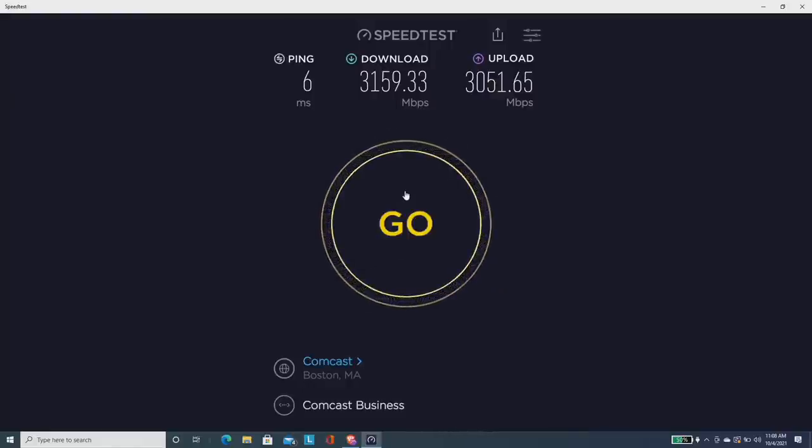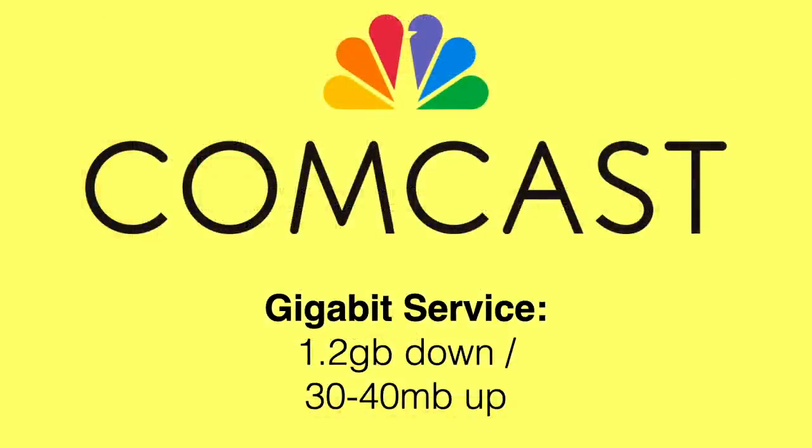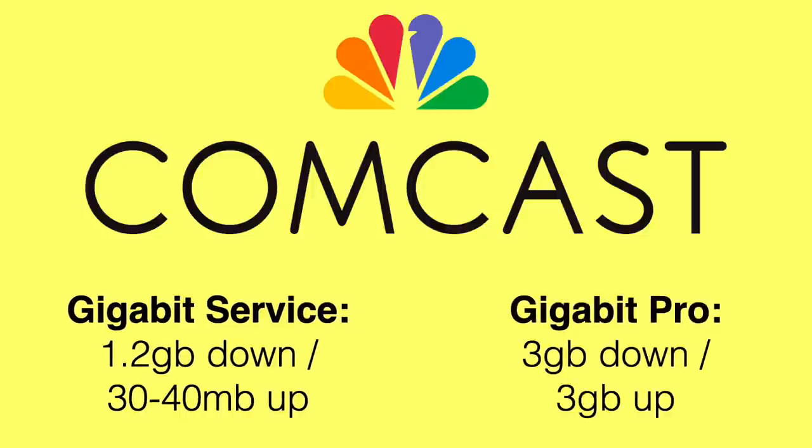Before I had the Gigabit Pro service I had the best service that Comcast could give me, which was 400 megabits down and only 10 megabits up, and it was a very unreliable connection. I was really having a hard time doing the live streams I do during the week. Now this is different than the Gigabit service they're now offering in most markets — that gives you 1.2 gigabits down but only 30 to 40 megabits upstream, whereas our Gigabit Pro service is 3 gigabits down and 3 gigabits up.